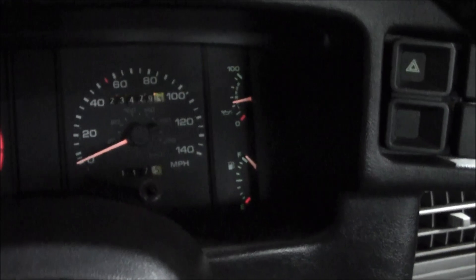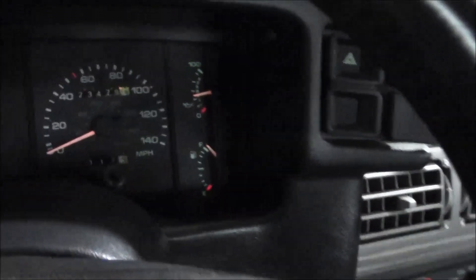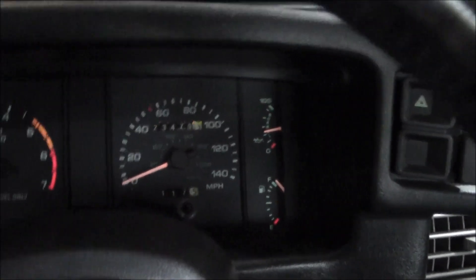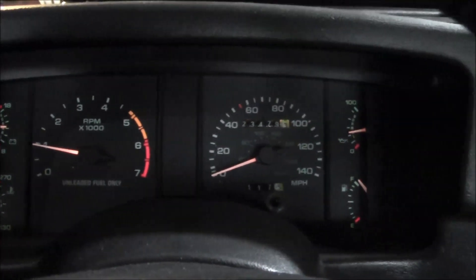Got the gas tank filled up, put some Sta-Bil 360 in there — it's the performance stuff. I actually like the marine stuff better, but I bought this before the marine version so I got to use the rest of it. You definitely want to stabilize the fuel especially for wintertime, but that 360 stuff I'm just gonna use up from now on — it seems to work out pretty good.